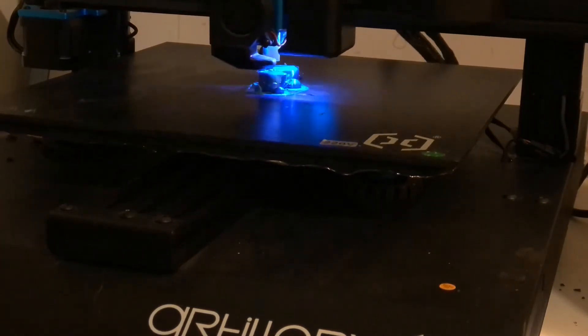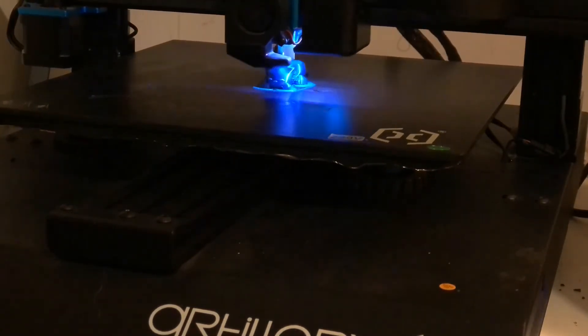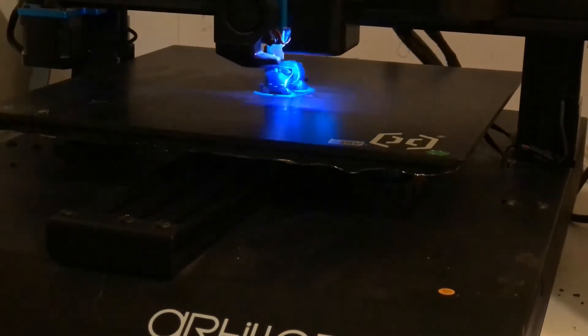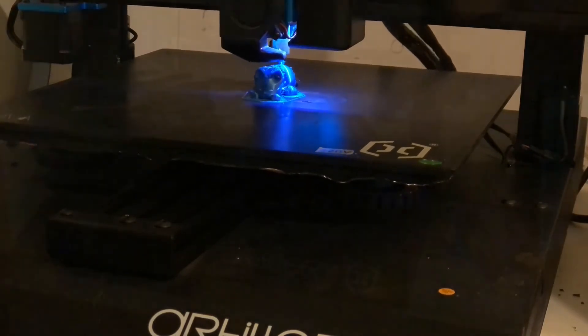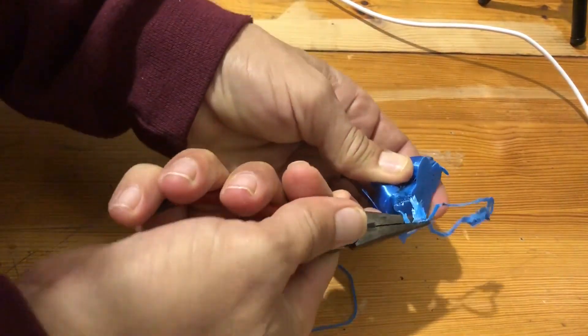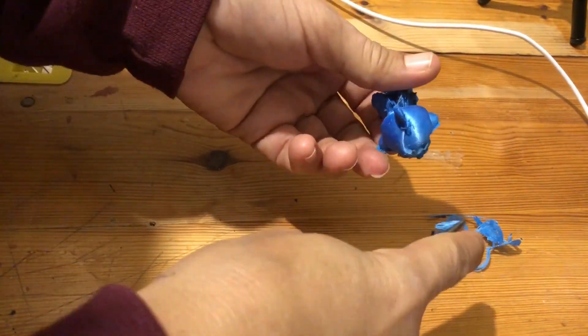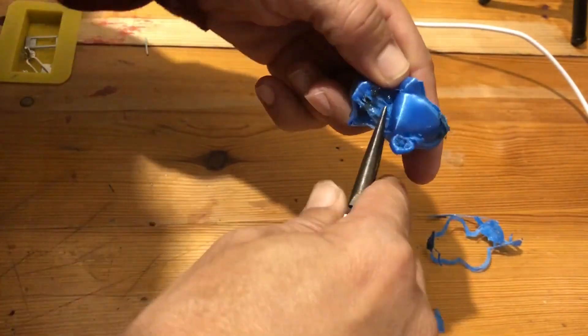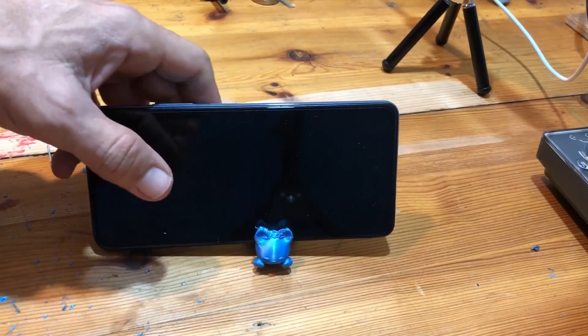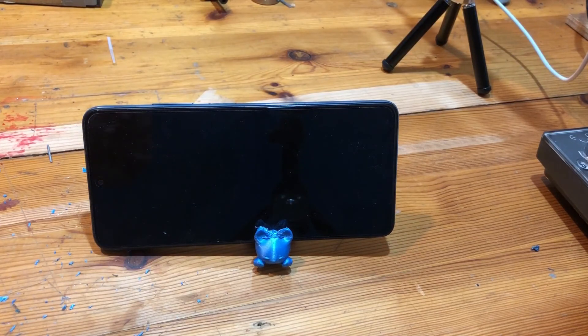This is just a phone holder in the shape of a cat. It took about 54 minutes to print, just to check that everything is working. I hope you enjoyed this video — if you would like to see more stuff, you can subscribe. Thank you for watching.